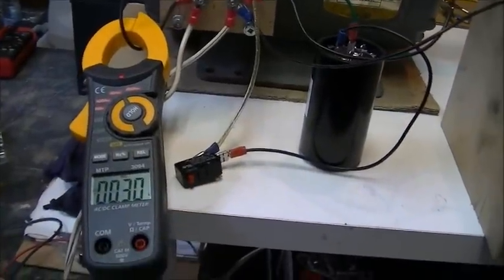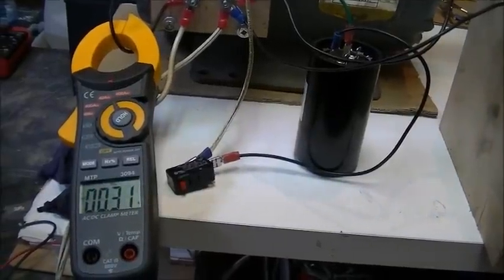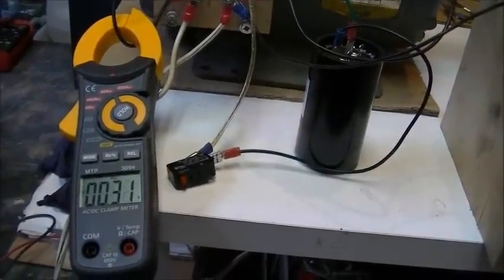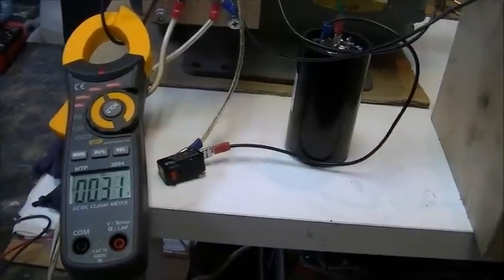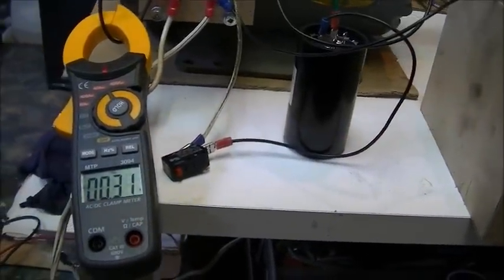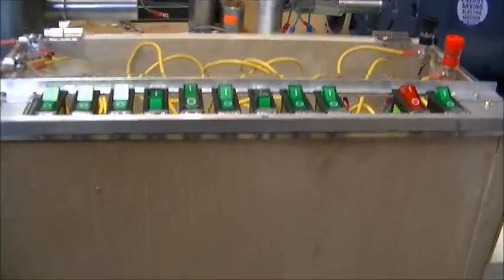This is the Baldor motor running without load — it's running free. The run capacitor is at 10 microfarads.